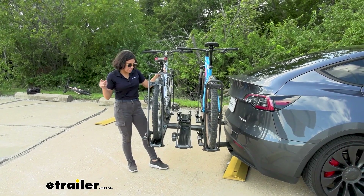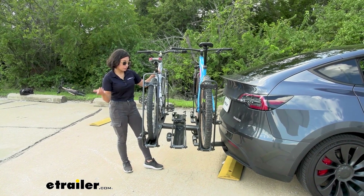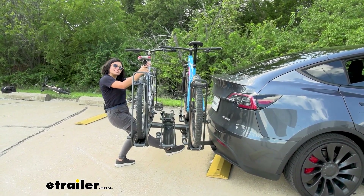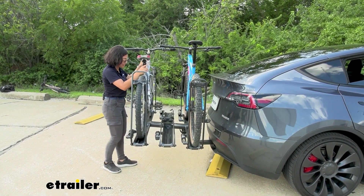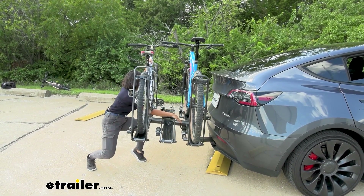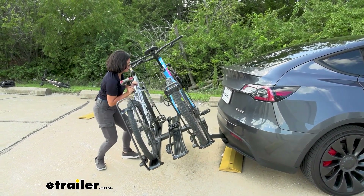That weight capacity is also important because of how much weight will be on your rack when you tilt the rack away. For that tilt-away feature you have two options: one is to try to hit the lever with your foot — unless you have short feet like me, that's not going to happen — and the other is just to pull the lever. Reach in through the bikes, pull that lever, and let the rack drop down.